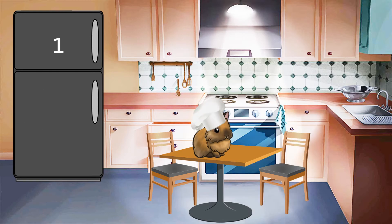Rule number one. When you're in the kitchen, make sure there is an adult to help.